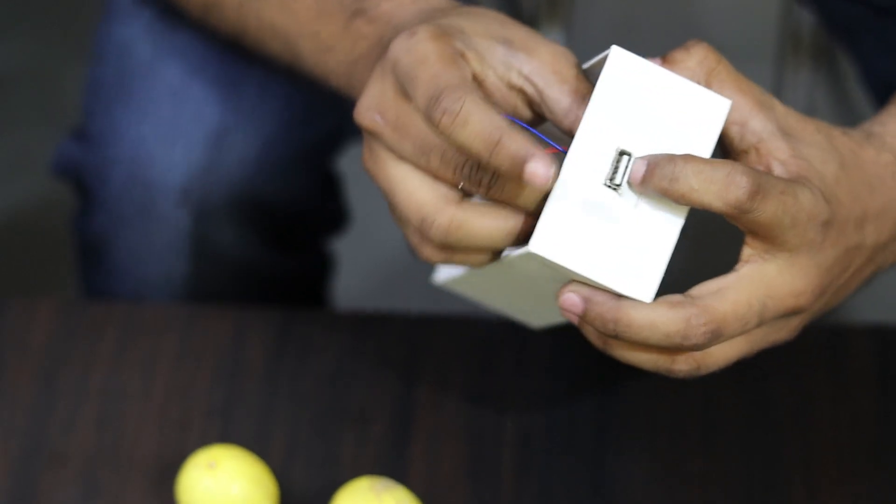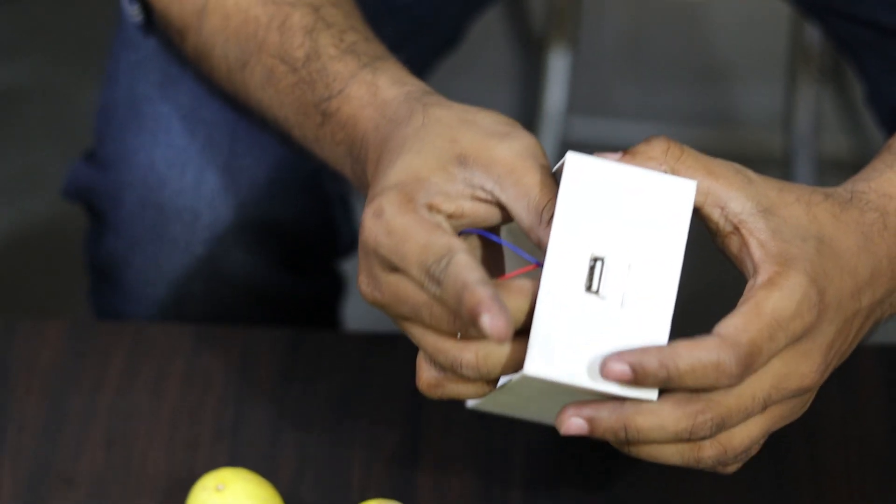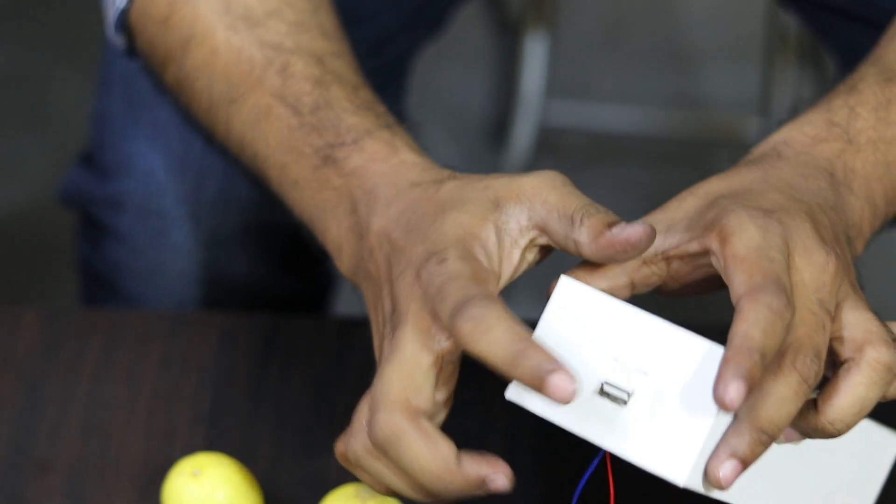These are mini projects, but there is a project for college. Because you can submit your project at this point.